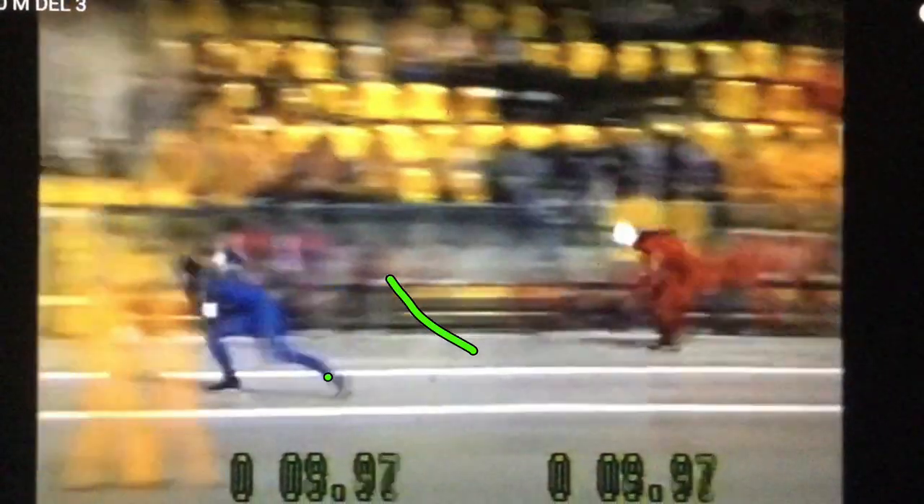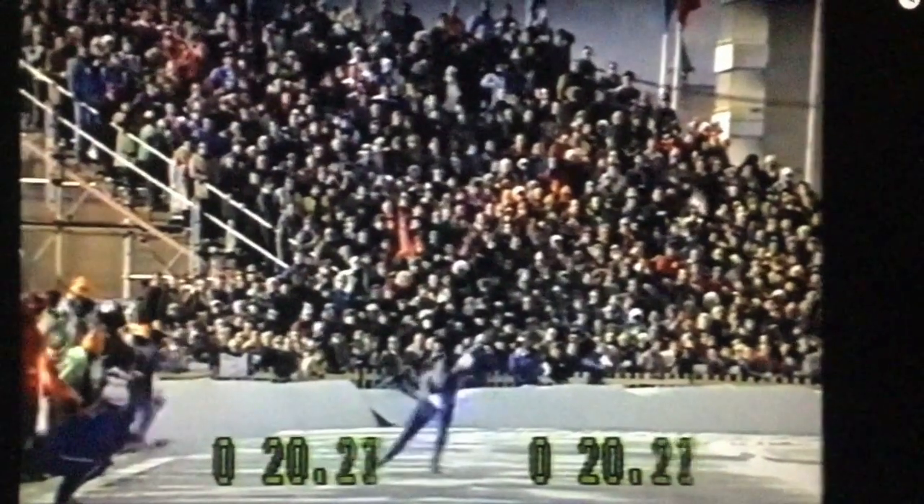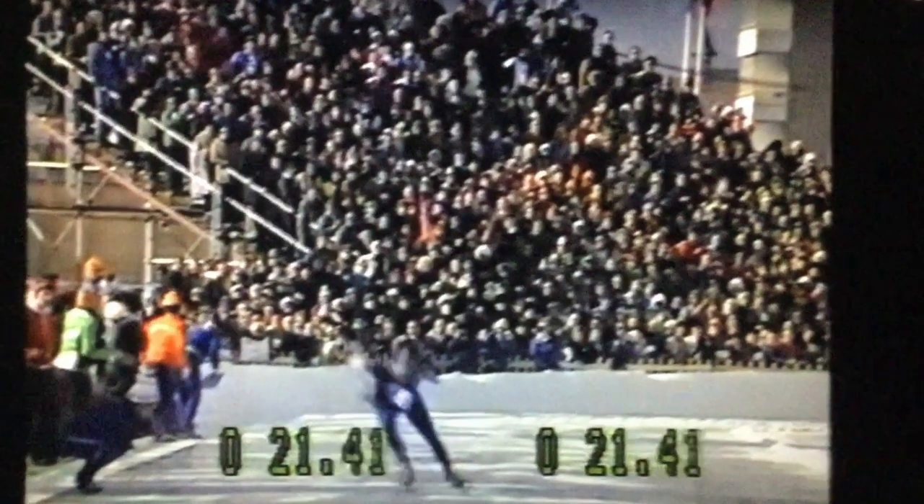Check out this opening time for 1976 — 9.98. Amazing. Great entry into this turn, obviously. Another fun thing about these old days is there was actually a crowd in the stands, and they were cheering everybody on. There goes Storholt. It's a great crowd to skate in front of.